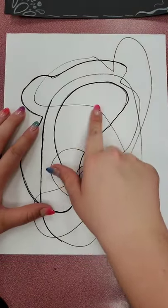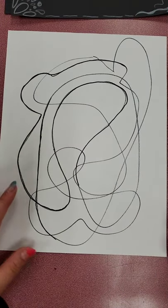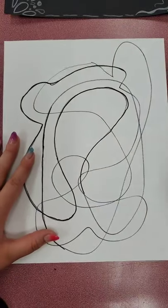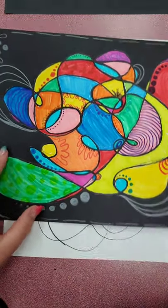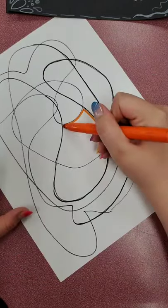When you have your scribble, you are actually going to start coloring in each section. Every time the line overlaps, it creates a new section. This is also a good idea if you ever have papers where you've been testing pens with scribbles — you could use papers like that too. So when you have your scribble, you can start coloring in. Everywhere it overlaps creates a new section, and those sections can be different colors. In my example, I have some overlap with greens and orange and blues.